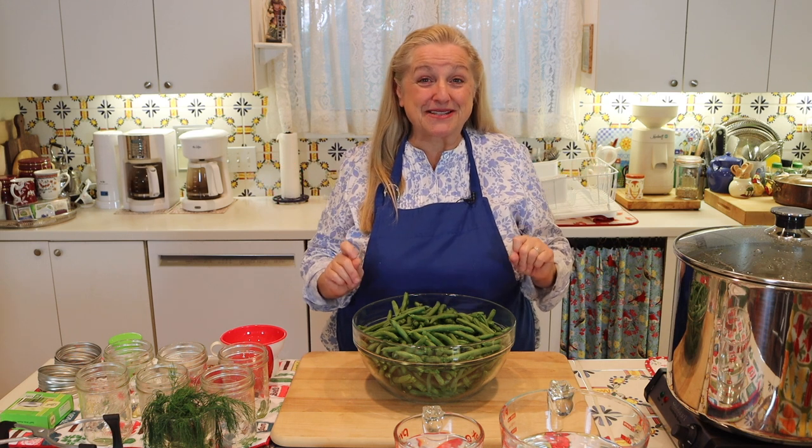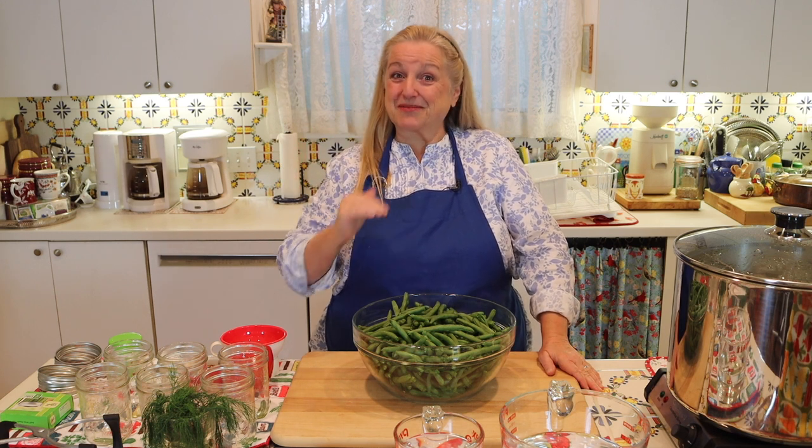Today I want to share with you how to pickle green beans. If you want to put them in the refrigerator, that's perfect. But if you want to go one step further and learn how to water bath can them, I'm going to walk you through the whole process step-by-step. If you open the description underneath this video, there'll be all the timestamps so you can jump around, plus a link to the printable recipe.